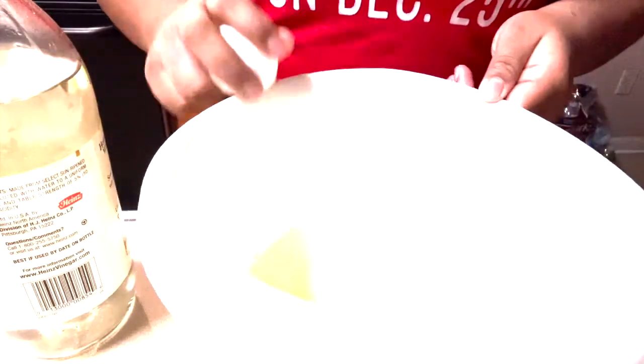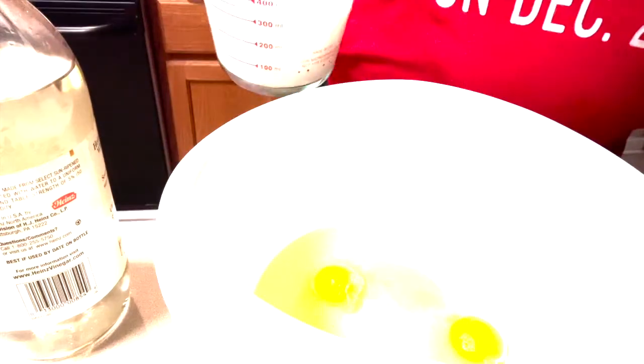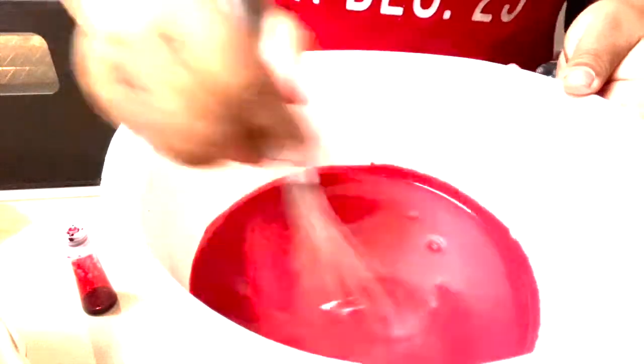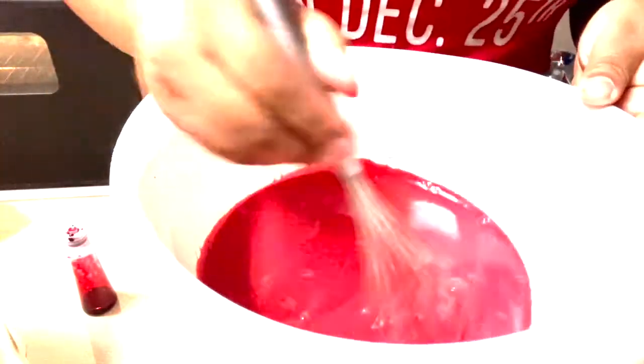Now I'm mixing all of my wet ingredients. You're going to do one and one half cups of vegetable oil, two eggs, one and one fourth cups of buttermilk. I also use one tablespoon of vanilla extract and one teaspoon of white vinegar. Then you want to add one and one half tablespoons of red food coloring.